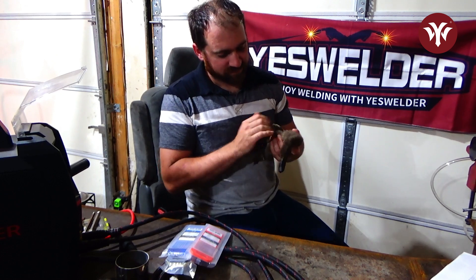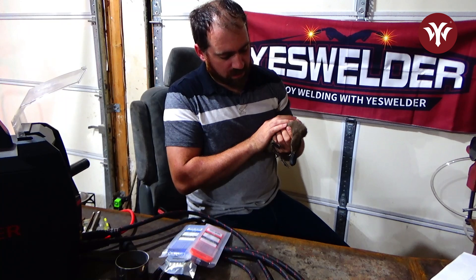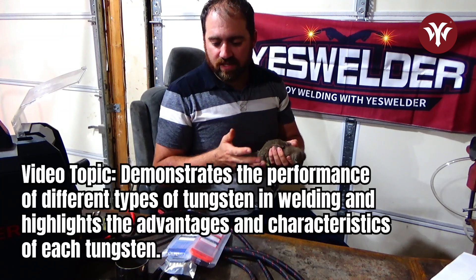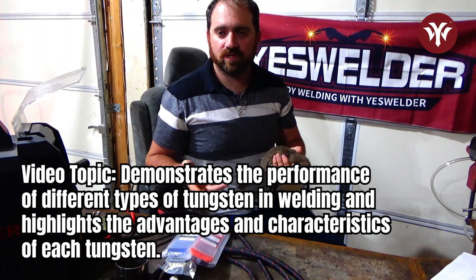Hi everybody. You're probably wondering why I have a duck. Well, he's cute and I just wanted to pet him. But what I'm going to do today is we're going to go over the different types of tungstens that you can use for TIG welding.